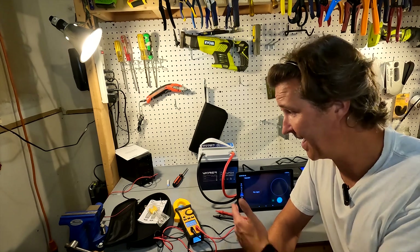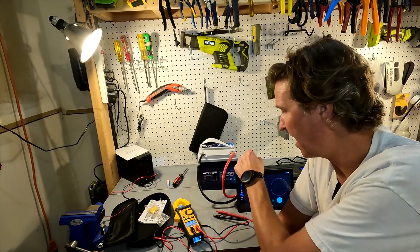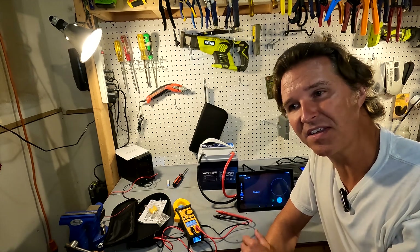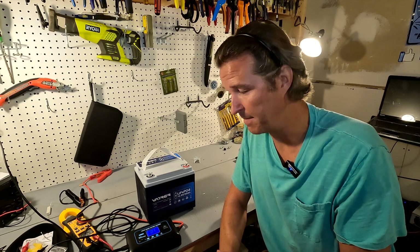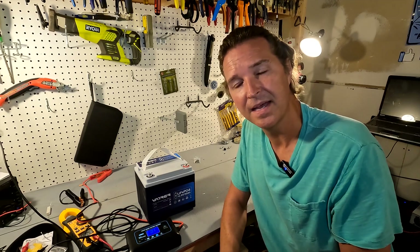That's impressive performance. If you have any questions about this Vatrer 50 amp 12 volt lithium iron phosphate battery, please leave them in the comments below. I'll have a link in the description if you want to look further into it. Thank you so much for watching and have a great day!